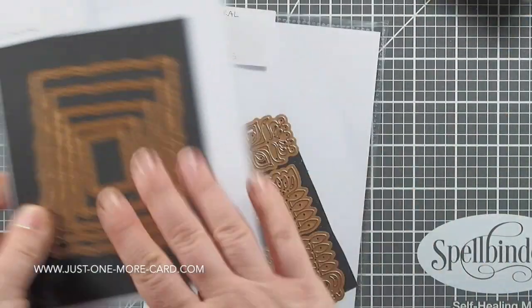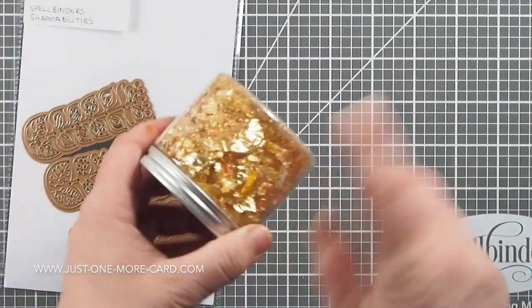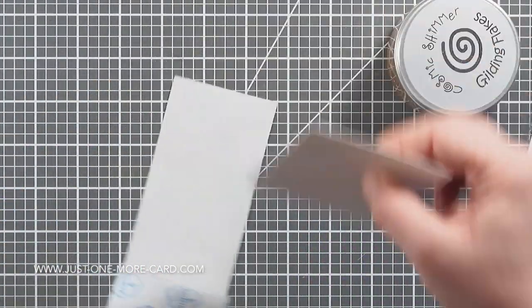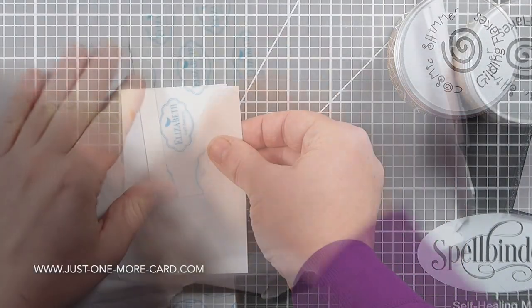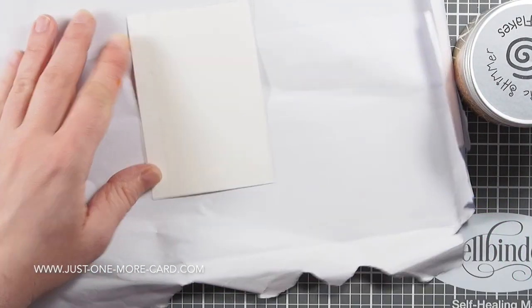I'm also going to be using these decaled rectangles — I don't think they are sold anymore, I'm not sure — but I'm going to use them anyway, and these gilding flakes. If you do not have gilding flakes and don't want to buy any, you could also use embossing powder and heat emboss, or for example embossing paste. So there are a lot of different possibilities.